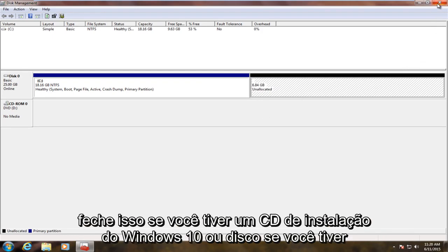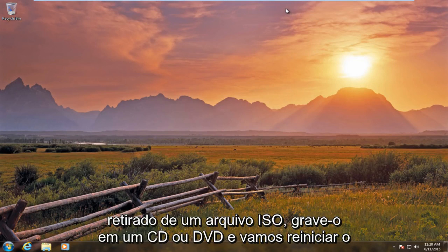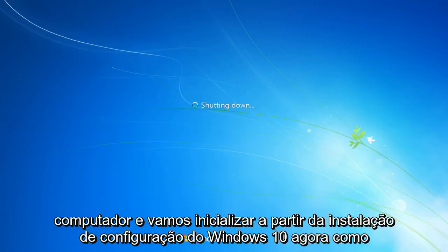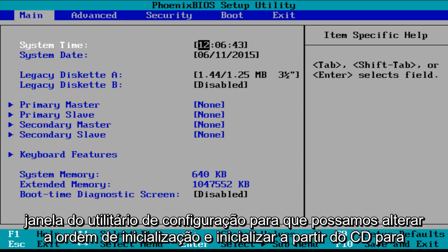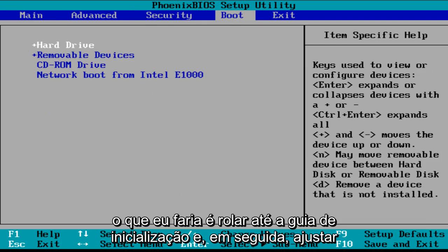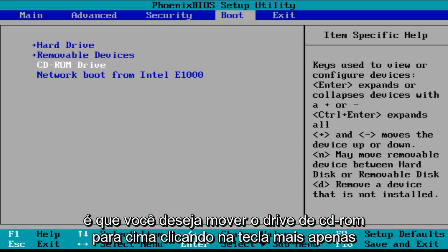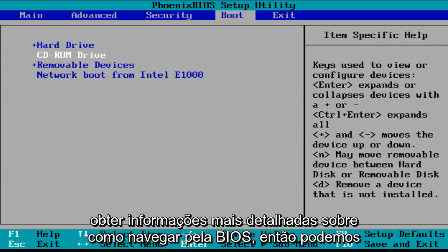Now we're going to close out of this. If you have a Windows 10 installer CD or disk, or if you've taken it from an ISO file, burn it to a CD or DVD, and we're going to restart the computer to boot from the Windows 10 setup installation. As the computer is restarting, press F2 or sometimes the Delete key to launch the BIOS setup utility so we can change the boot order and boot from the CD. Scroll over to the boot tab and adjust the order of which items will boot.